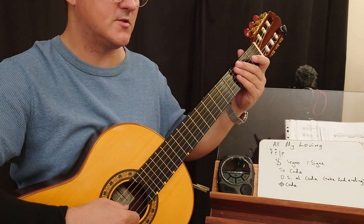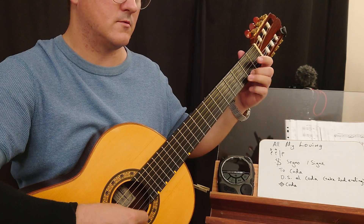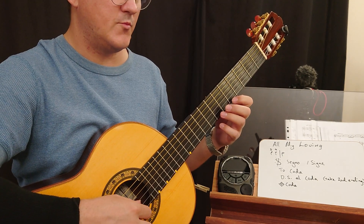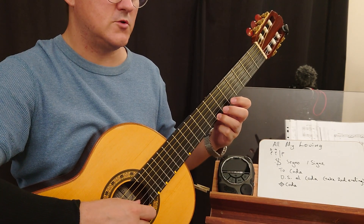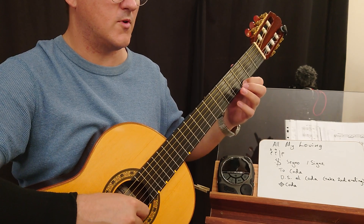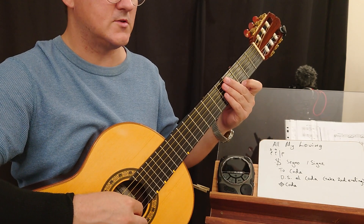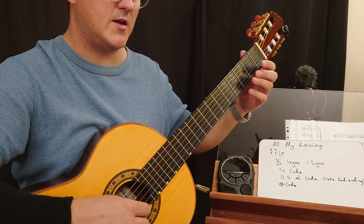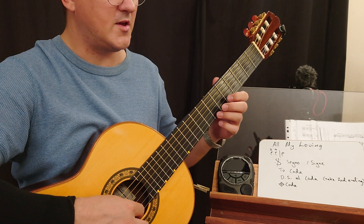Now we jump to the coda — 3, 4, coda. Rest. Mezzo forte. Now come up here — B note. Rest. G, F sharp. B, B. Up to B.